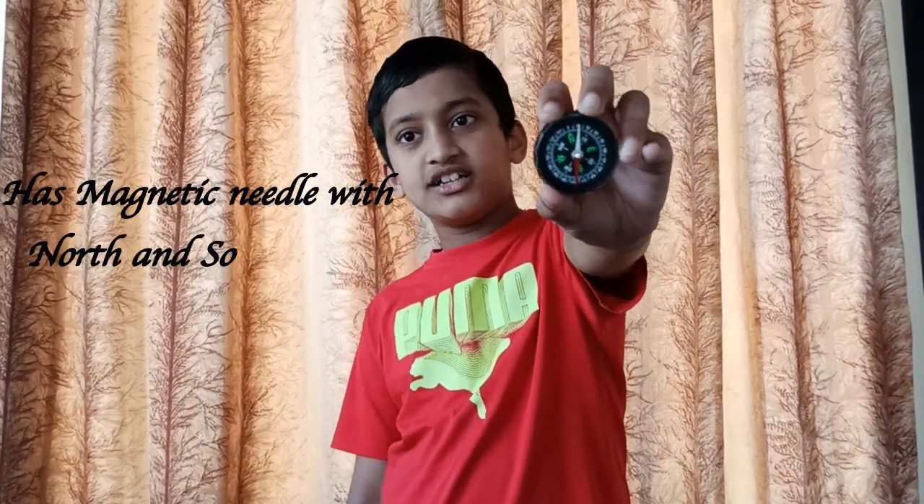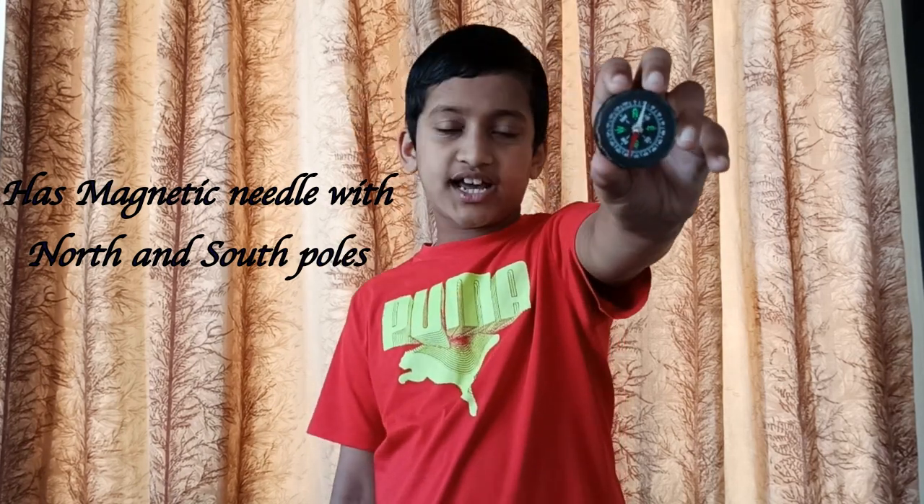What's a compass? It's an instrument containing a magnetized pointer which shows the direction of the magnetic north. A compass is used for navigation and orientation. How does a compass look? It looks something like this. It has a magnetic needle which has north and south.